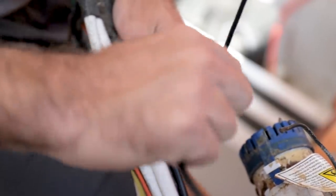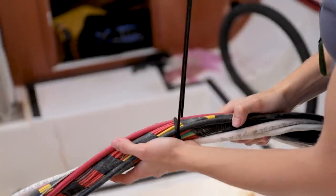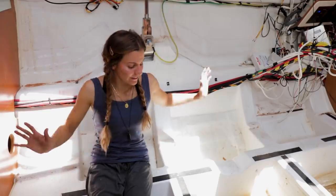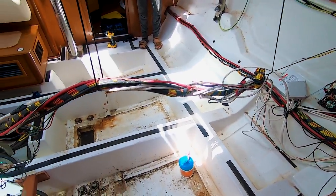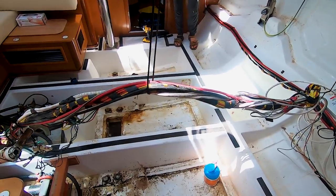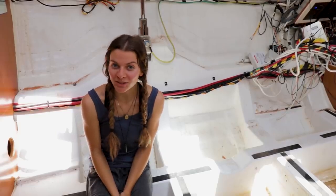We got all the wires and hoses unscrewed — it's all up, tethered, and now we can clean. I have never been so excited to clean a bilge before.